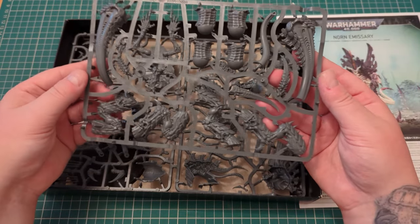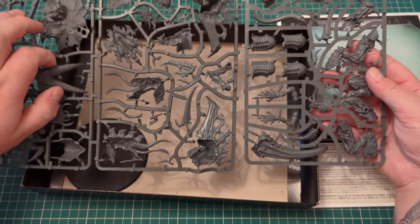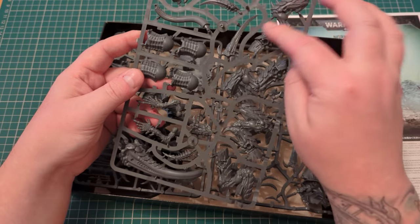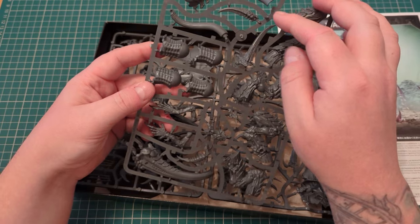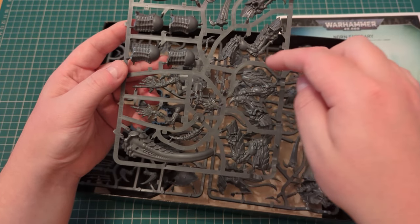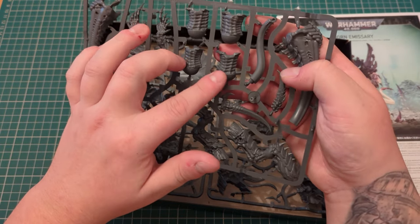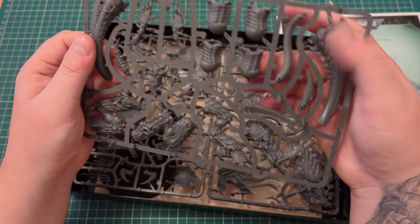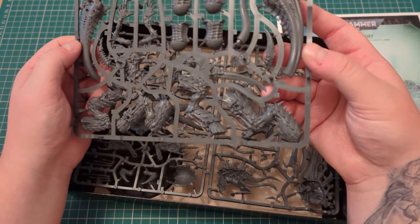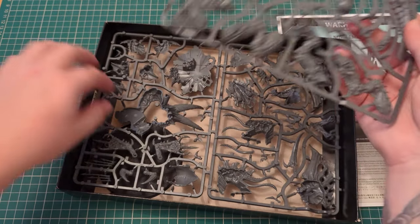And here are your sprues. It's three different sprues — this one's been split off. This seems to be all your legs, your scything talons, the bottom of the body, a bit of a tail there, your rending claws. And there you've got two different small torso bits — I'm not sure what the point in the difference is, I'll have to look into that. There's your tail section — I think that's the tail section used for the Assimilator, and the tail section used for the Emissary is that one for some reason.